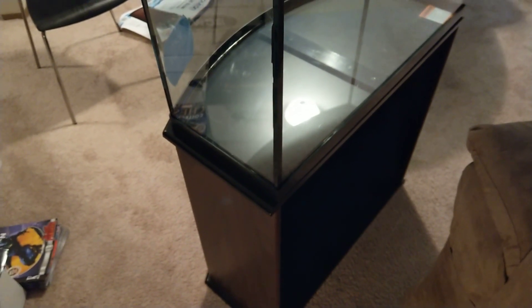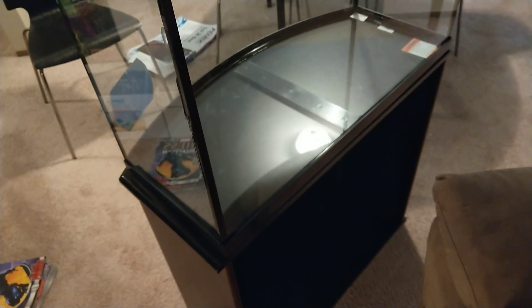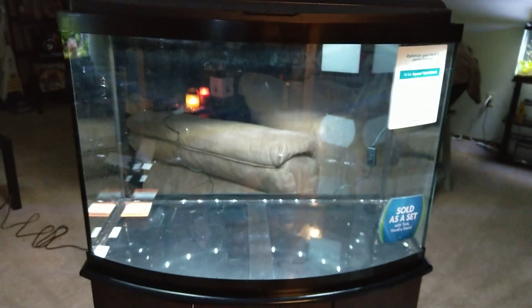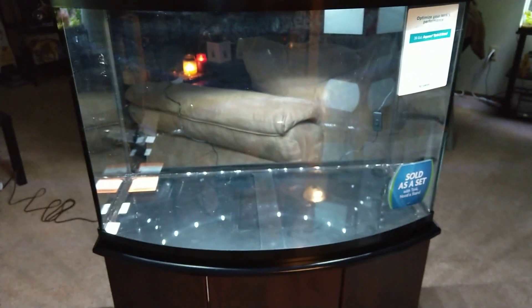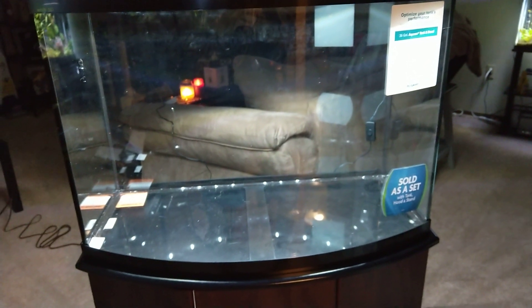I'm not going to put any water in it right now — it'll take forever to fill up — but I do want to plug the lights in and see how bright they are. Here's a look at the tank with the lights on. The LED lights look plenty bright. You do not get the nighttime LED lights, but you can see just how bright it is and how it kind of lights up the rest of the living room.